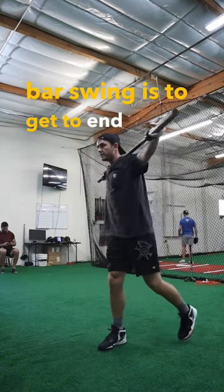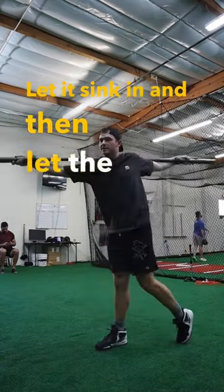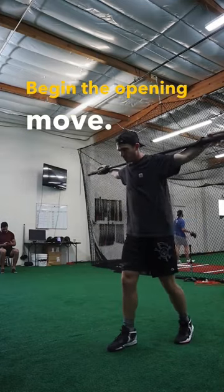The main goal of the bar swing is to get to end range, which is back here, let it sink in, and then let the hips begin the opening move.